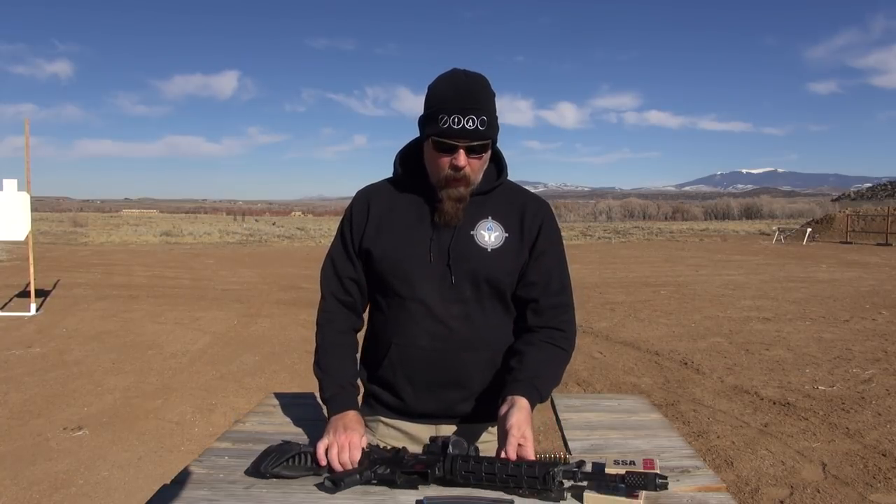The sun is out, the wind is mild, it's a great day to be in rifle country. And today, what I'm going to talk about is my home defense rifle.